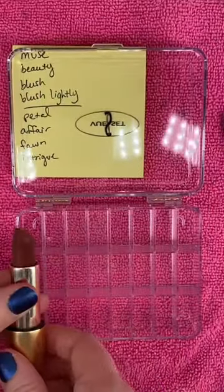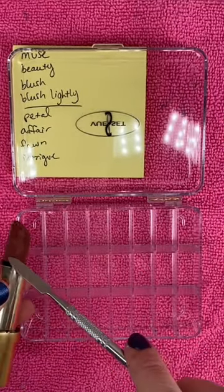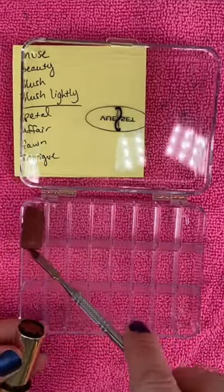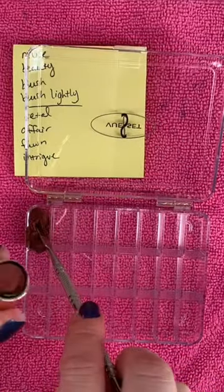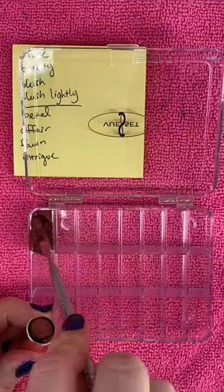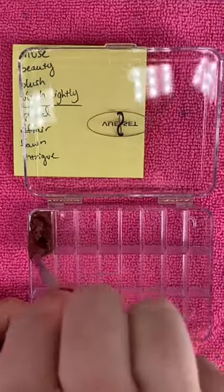We're going to start off with Muse. This is actually loose in there. I'm just going to push that in, and the first thing I'm going to do is mix it all up, mash it up so it's nice and creamy. I'm going to scrape the remainder out of here, mix that into it, and then clean up the box.